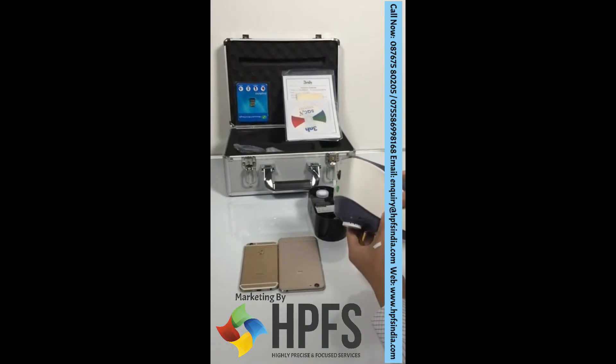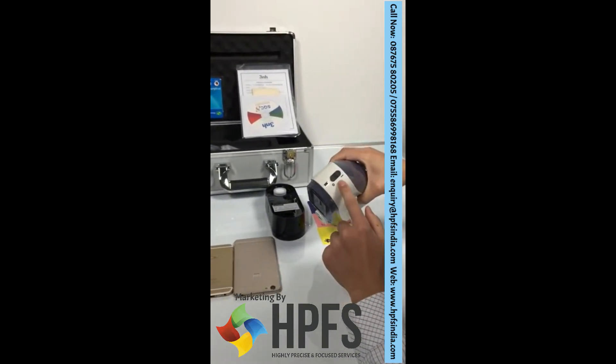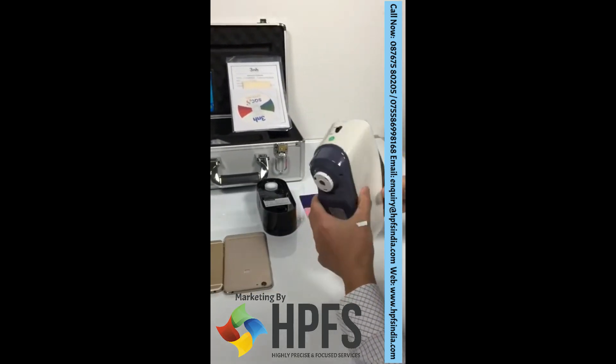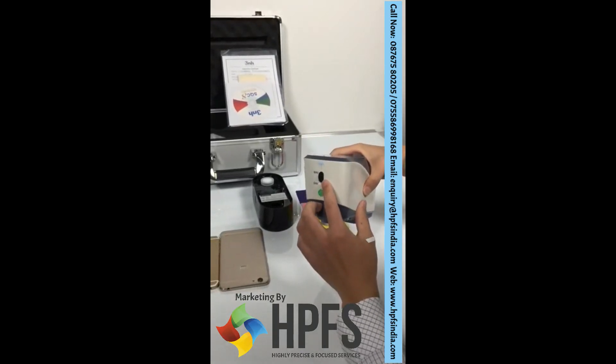This is the model YS3060. Power switch, measuring button, measuring aperture, aperture switch.